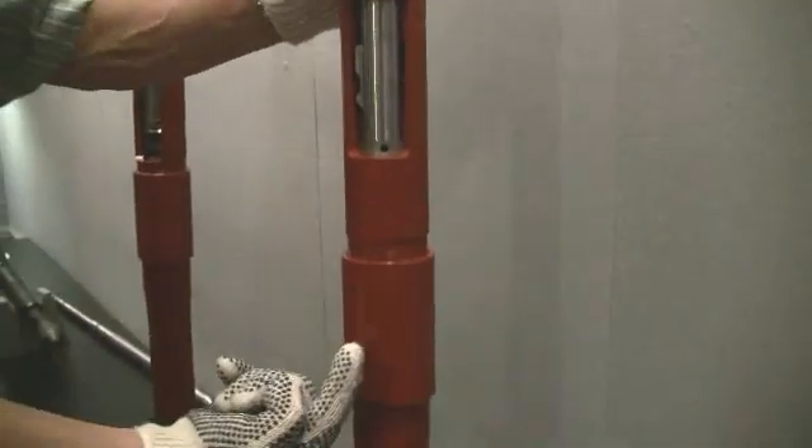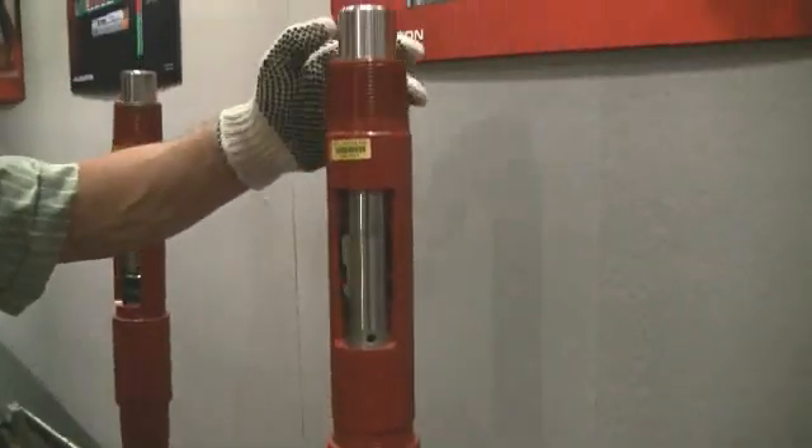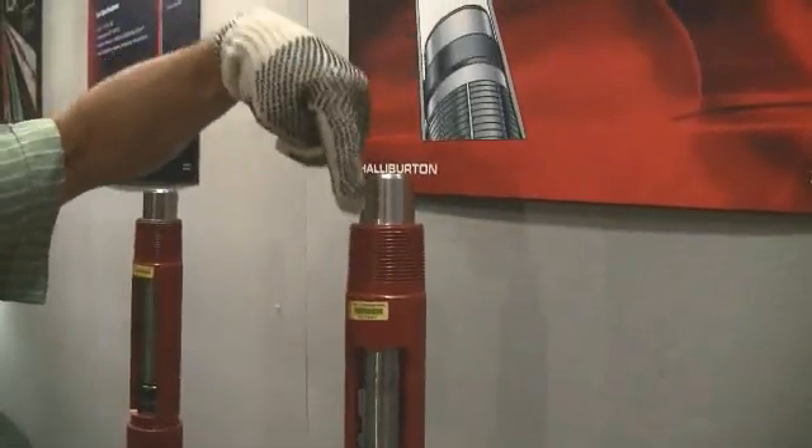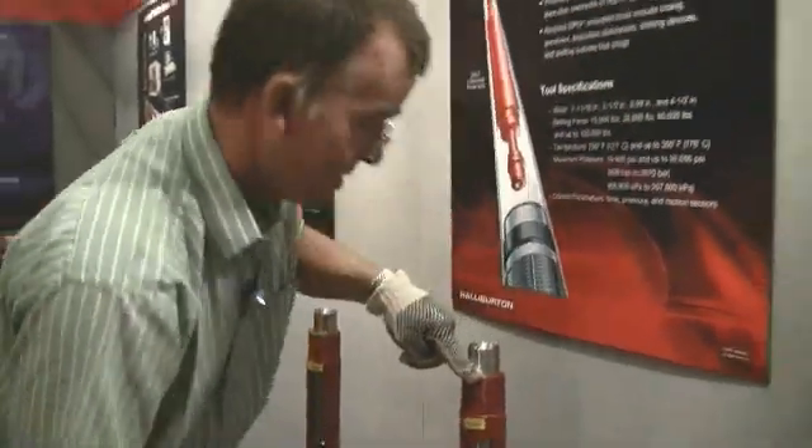Let's look down. It will now hold pressure from beneath, and it will also hold pressure from above. So my well is securely plugged. The lock mandrel and landing nipple.